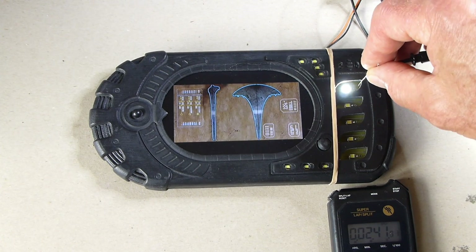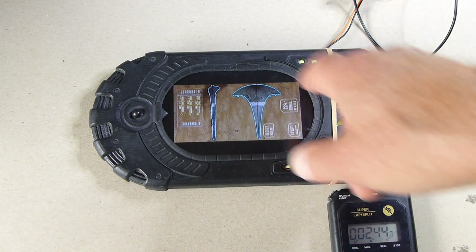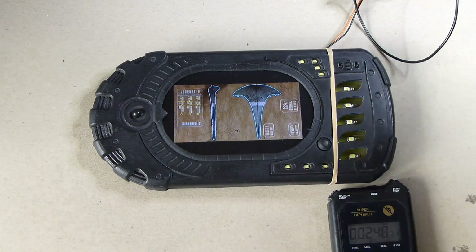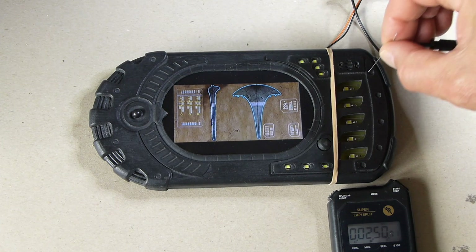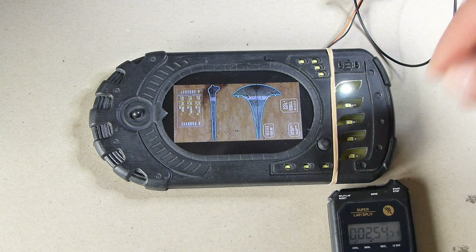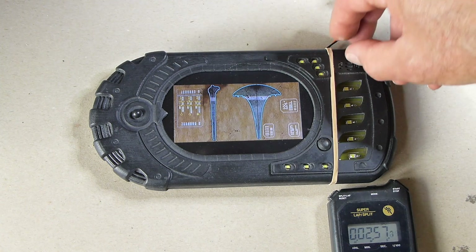So if I just pause it there — you can see that it fits the screen pretty well perfectly, which is quite good. We can now put that back into play and I can just show you the turn-off sequence.